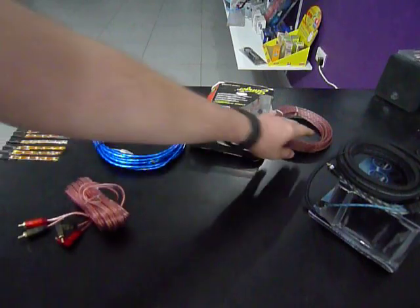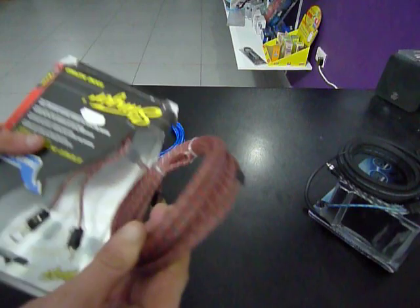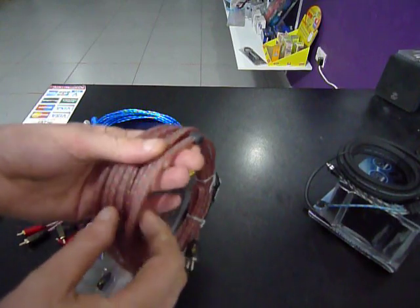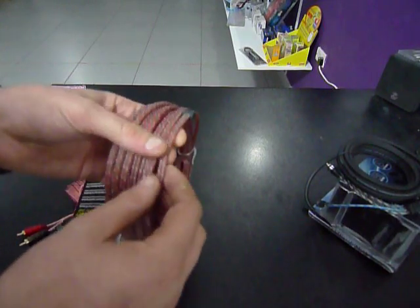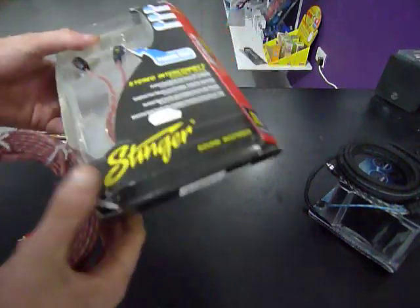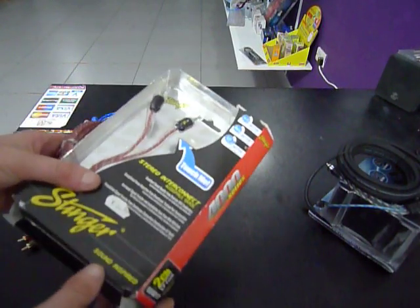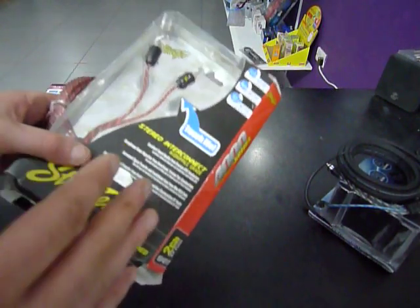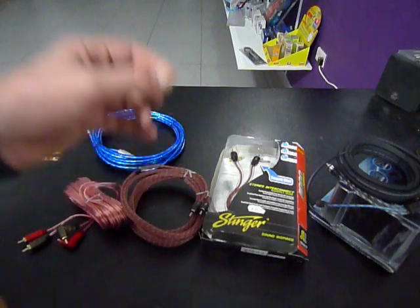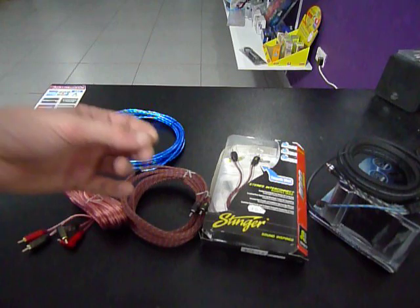Above that, when we get on to the first of our serious RCAs, is these from Stinger from the USA. These would look pretty much the same as the rubber-shielded ones, but when you handle them they are softer, more malleable — everything about them feels higher quality. These are what we call audiophile grade RCAs: pure oxygen-free copper, directional RCAs that only run one way, and that really helps to reduce noise interference in the car.